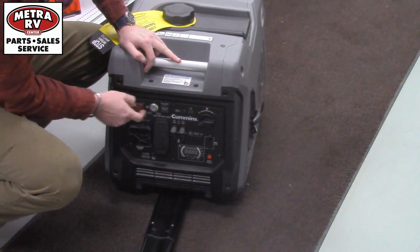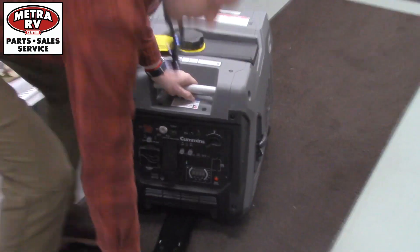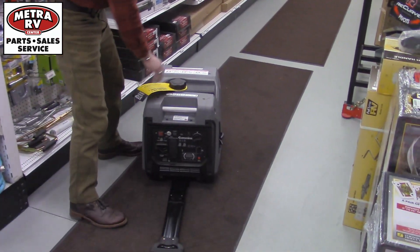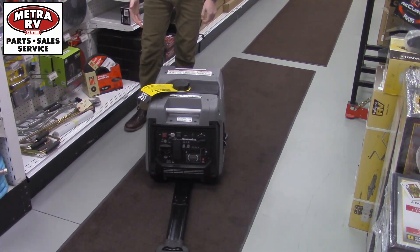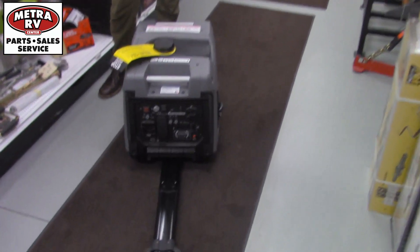You've got three ways to start this: push button, pull start, and remote start. It's also suitcase style so you can roll it around. The 3.4 gallon tank gives you 18 hours at low capacity for your amperage going up.